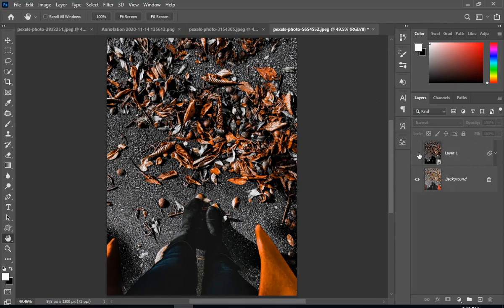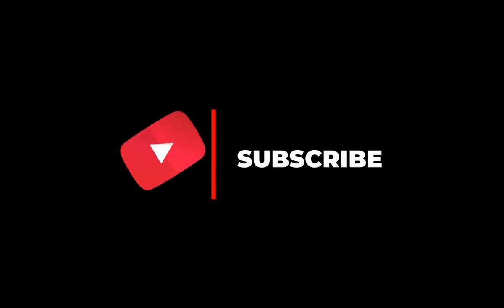I hope that you would have liked this video, and if you did, please subscribe to my channel and like this video.